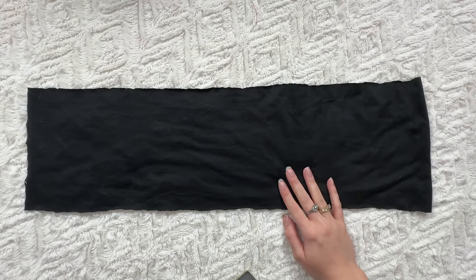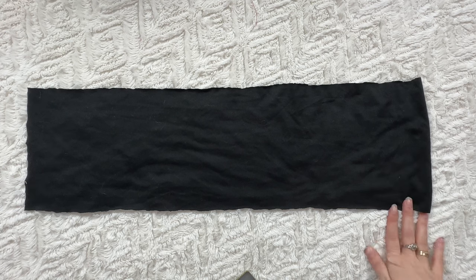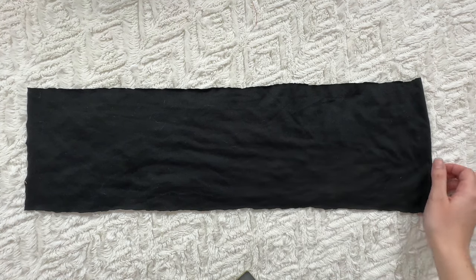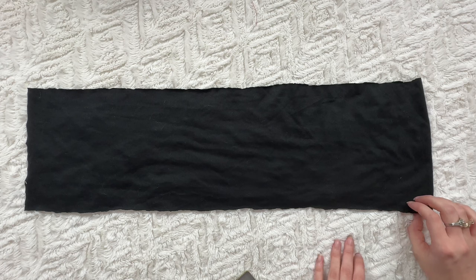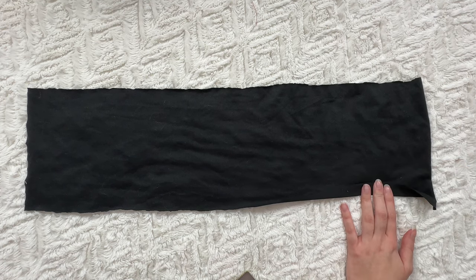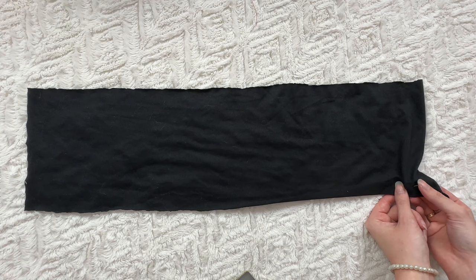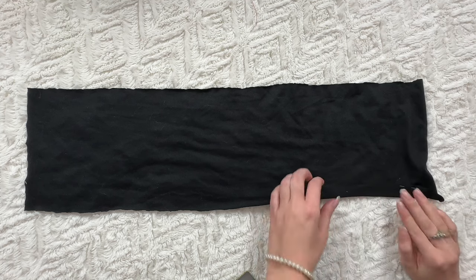This lettuce hem technique works best on jersey or lightweight knit, so make sure that's what you're using. When you're cutting one-way stretch fabric, make sure the hem is cut on the stretchy side. Right now my fabric has its wrong side facing up, and that's how you should have yours as well. What you're going to do is just fold it up about one inch and then pin that, making sure you pin at the top because we're going to be sewing along the bottom edge.